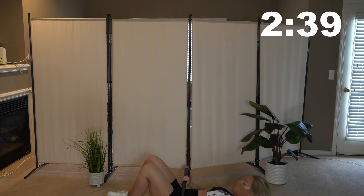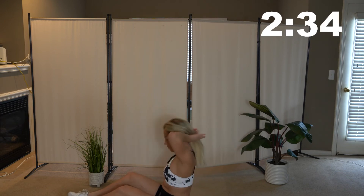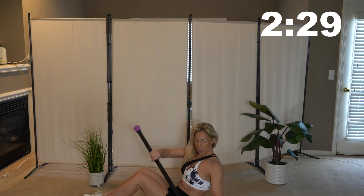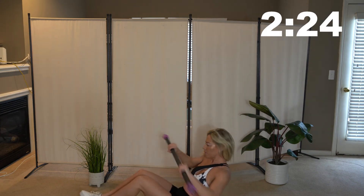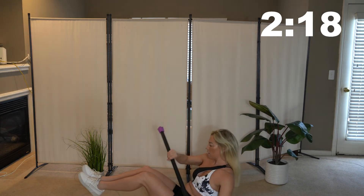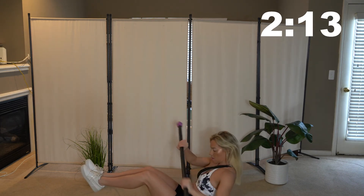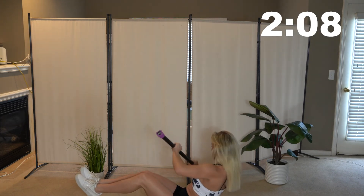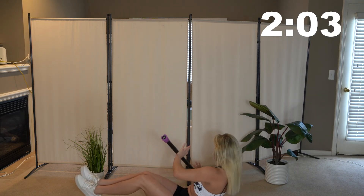We are going to go into some Russian twists. Sit up — your bar is on your lap, feet are on the ground. Go ahead and bring it to the left and then to the right, twisting your body. If you want to challenge yourself a little bit, bring your feet up to make it harder. Back and forth, tapping that bar to the left and to the right. Keep moving guys, we're almost done.